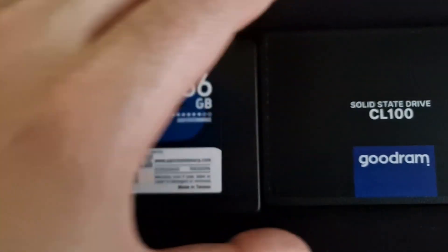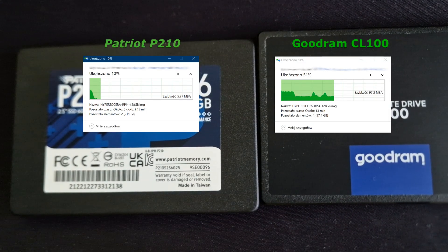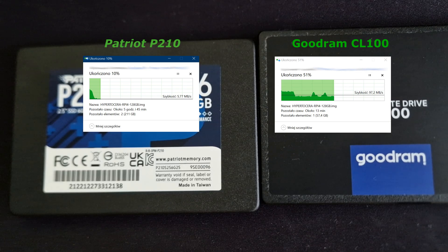You will see on the screen the drive speeds when I was trying to copy a large file from a Western Digital HDD, and the test was on the same cable. I did the first test and then the second, and you can see the difference is huge.